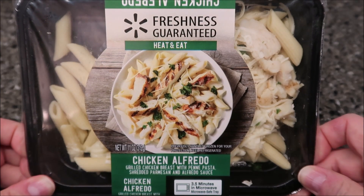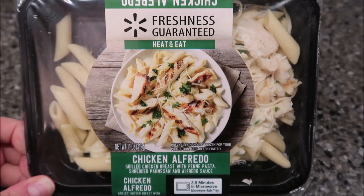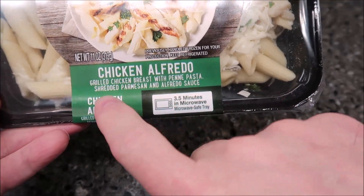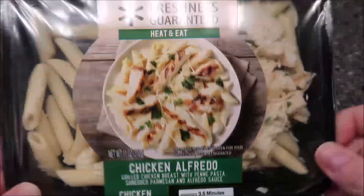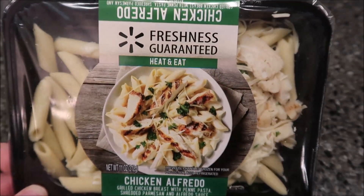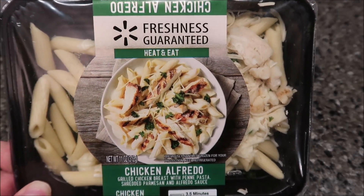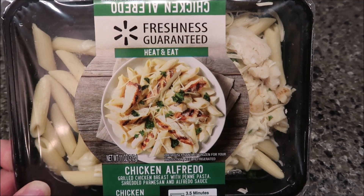Welcome to another lunchtime review. Today I'm going to try this Freshness Guaranteed brand — it's a Walmart brand of heat-and-eat meals. This one is the chicken alfredo: grilled chicken breast with penne pasta, shredded parmesan, and alfredo sauce. It's a cold meal, not frozen — you buy them in the deli section where they sell meats and stuff. It's a Walmart brand, bought at Walmart.